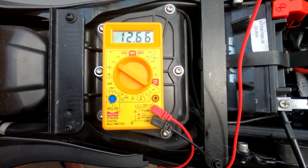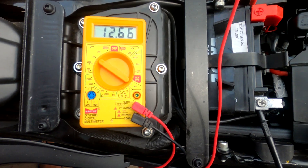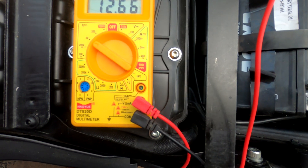Hey guys, welcome to my channel randomsyn7. Today we're going to look at the accuracy of the voltage display of the DKDM390 adventure versus what the actual multimeter reading is.